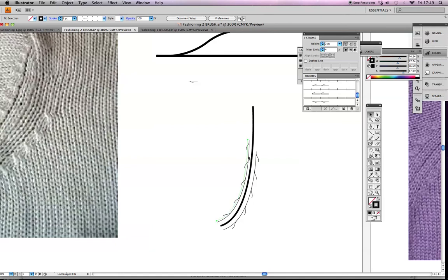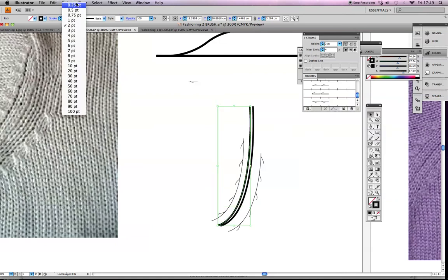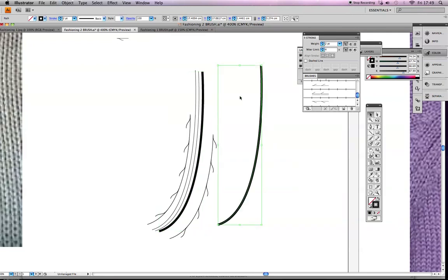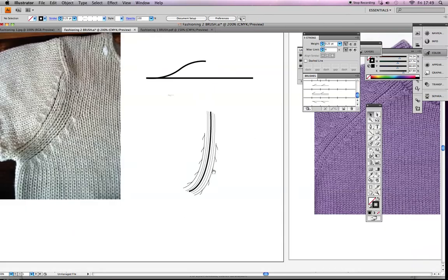You can play around further — move the fashioning line to sit outside the armhole shape. You can also copy and paste the curve and change the stroke width to make it look more realistic and effective on a technical drawing. I'll copy and paste, use the eyedropper to match the same stroke, and apply it to the other side of the armhole to give the same effect.